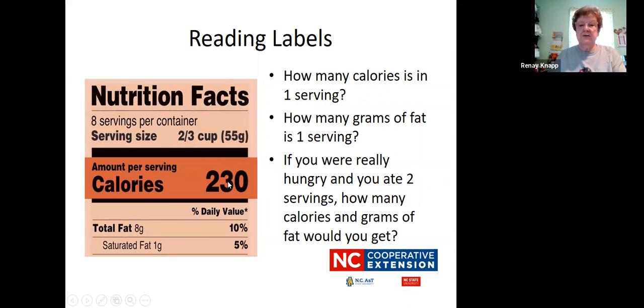So 230 calories was in the one serving. There were eight grams of fat in one serving, but if you were really hungry and ate two servings of whatever this is, you would have to double that. So you would be getting 460 calories and sixteen grams of fat. Keep that in mind when you're reading labels — if you eat more than one serving, you need to multiply those numbers.